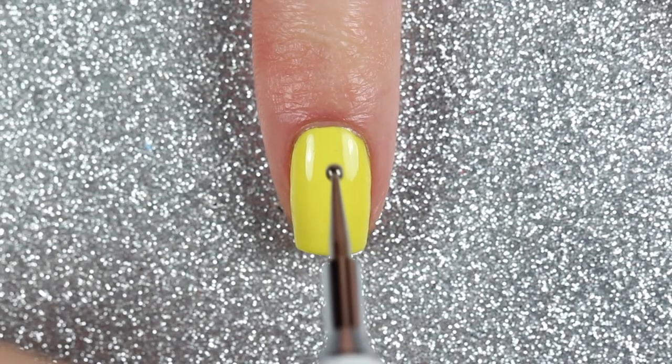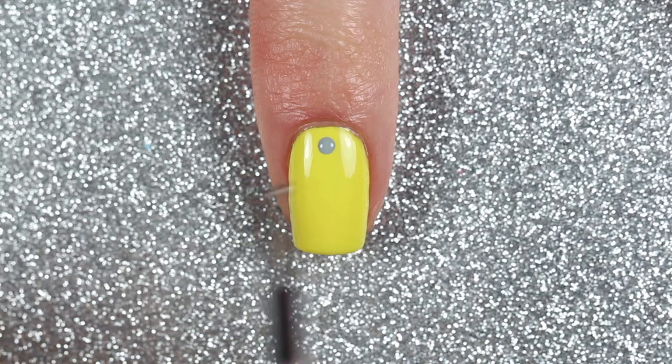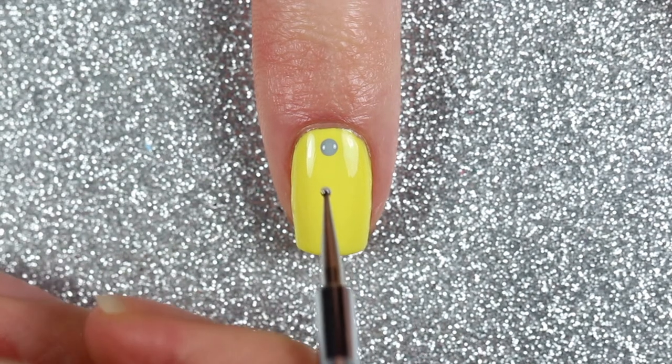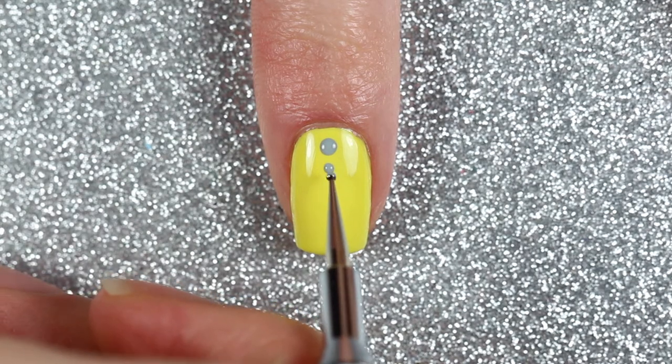Then with my double-sided dotting tool from NailChef.ca, dipped into London Fog — the gray polish — I'm going to create one large dot in the center of my nail near my cuticle, and then one smaller dot just below that.